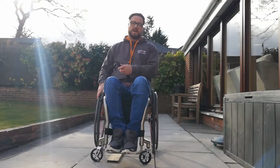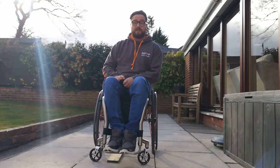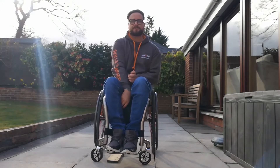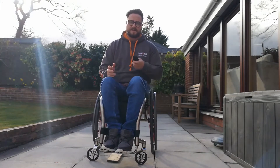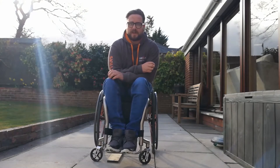Hi guys, it's Rich from Backup again. I just wanted to use this next little video to talk about thresholds and how we negotiate those in our wheelchair. We find lots of thresholds out in the community, out in everyday life.